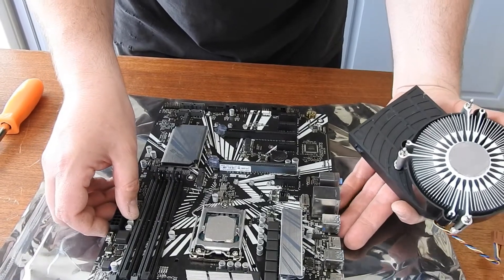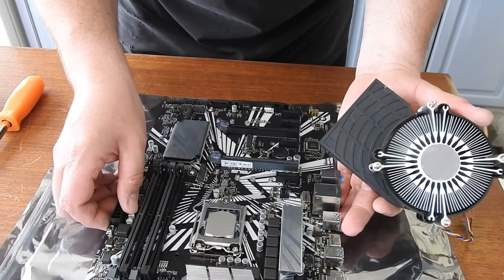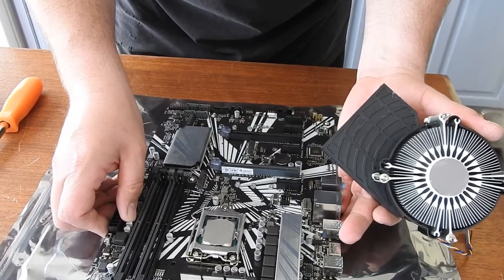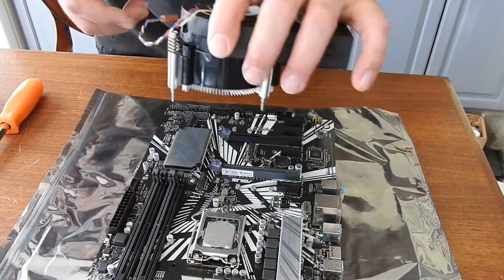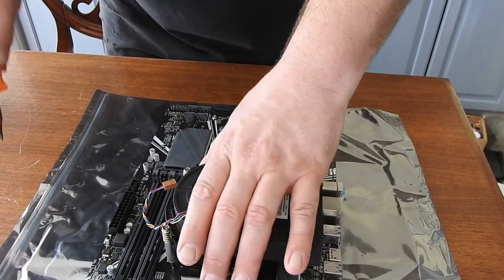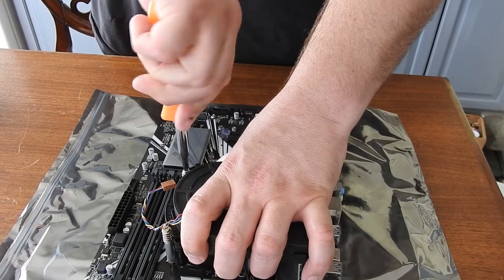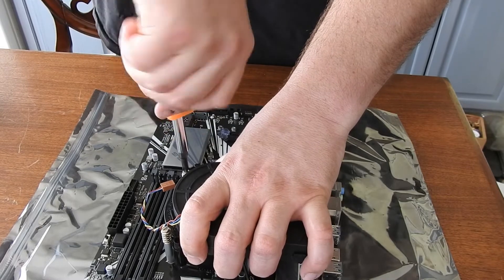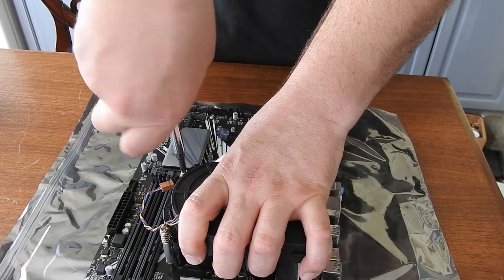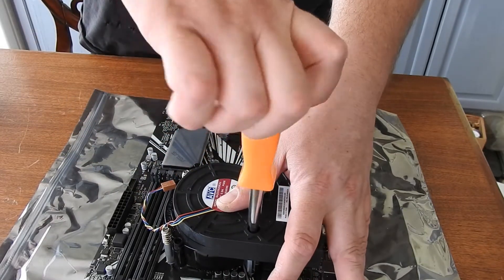There's a clip that came with the fan housing. I just put it underneath, and then aligned the holes up. I'm going to set it back in place and then start screwing these in. I'm going to try to do even pressure like I always do.